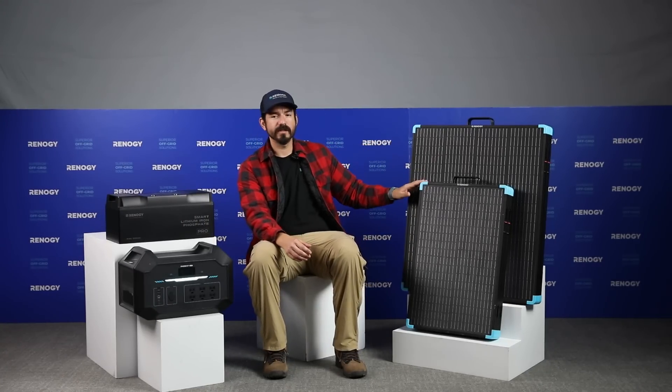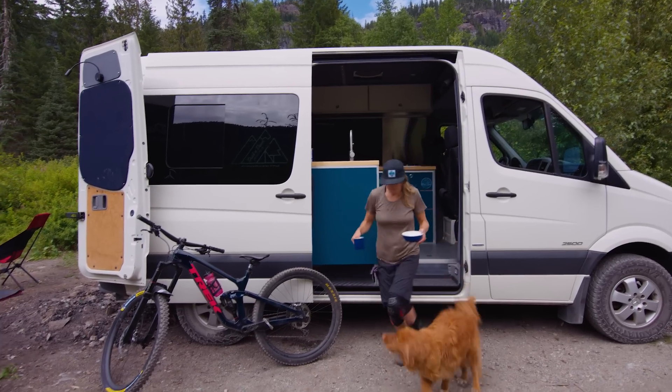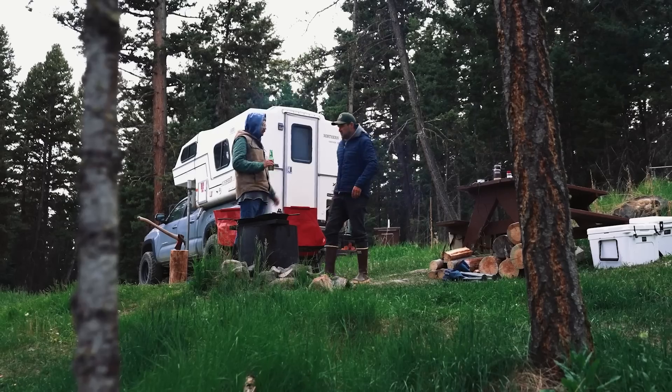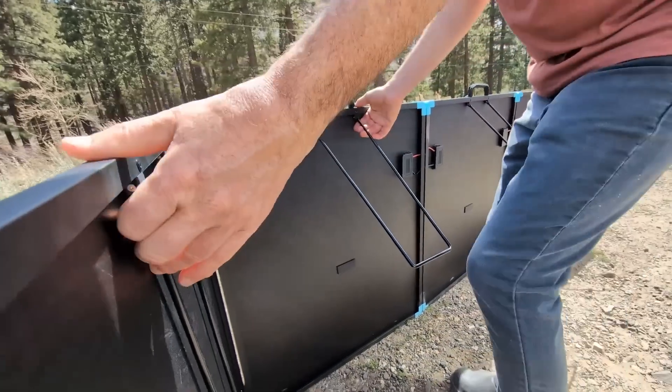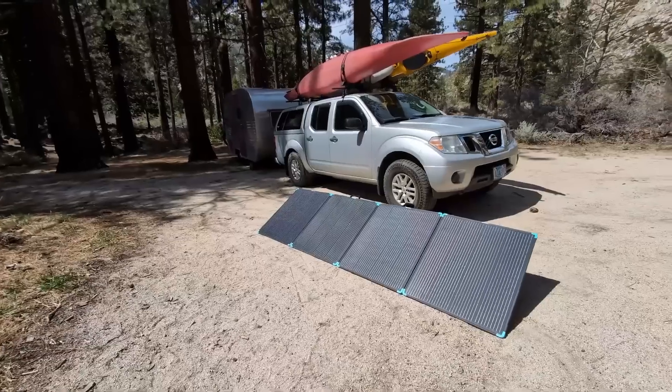Next, let's explore some applications for each solar panel option — the 400-watt and the 220-watt. First, the 400-watt solar suitcase. If you're a van lifer looking to enhance your off-grid experience, or a camper who needs reliable power for short trips, these panels are designed to address specific challenges you might face.